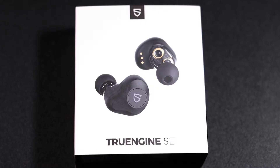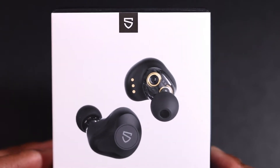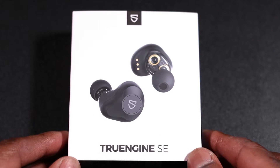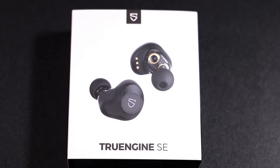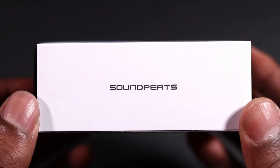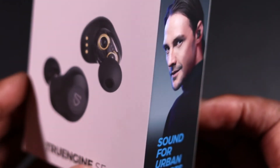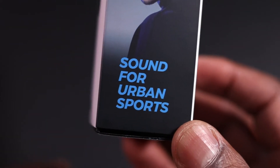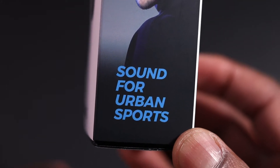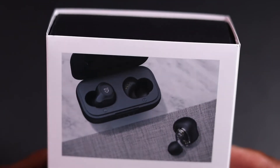So welcome back. These are the True Engine SE true wireless earbuds which I purchased on Amazon — really good headphones. I've done a couple of reviews on headphones before and I'll leave the link above regarding the other ones. But these ones are really good. As you can see they're the SoundPEATS True Engine SE, and they come well packaged in this box — 'Sound for Urban Sports.'